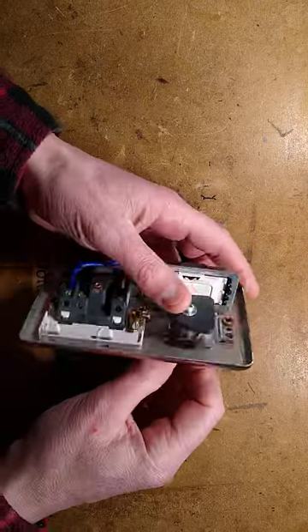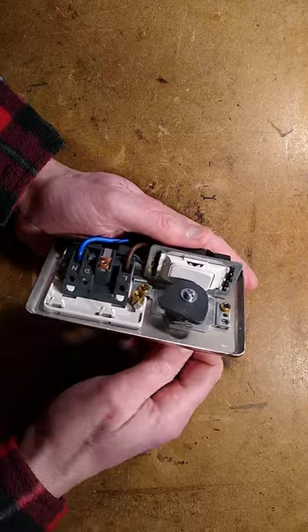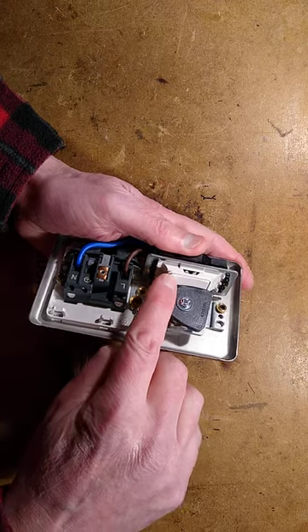The really clever bit is the way they've done it — they've used a standard switch module, and when you rotate the key it literally clicks that switch on and off. But when you take the key out, if you were to poke something down the back of the socket, you can't turn it on.